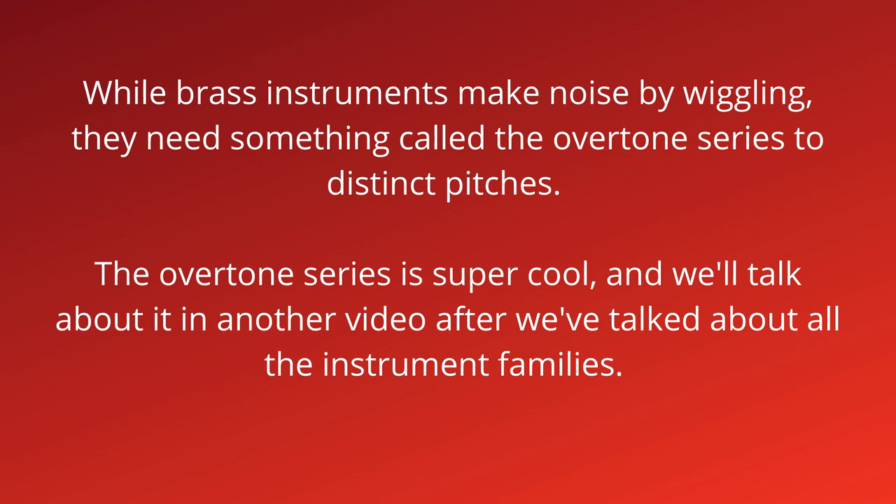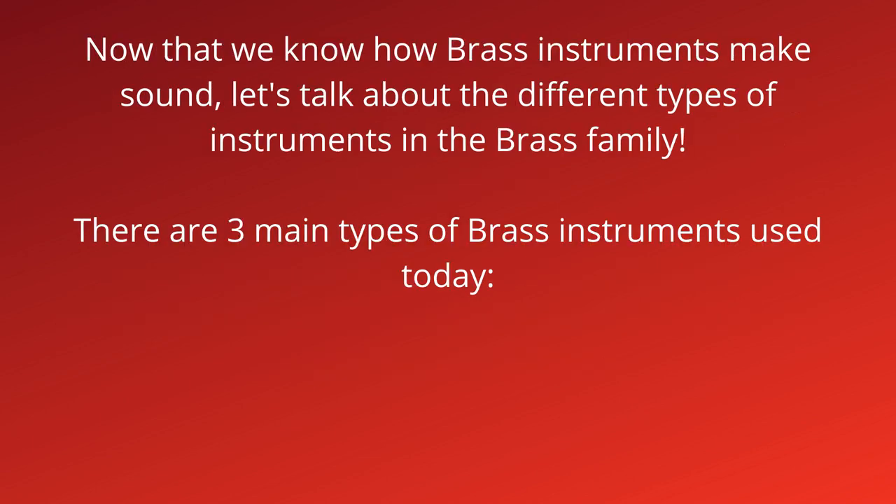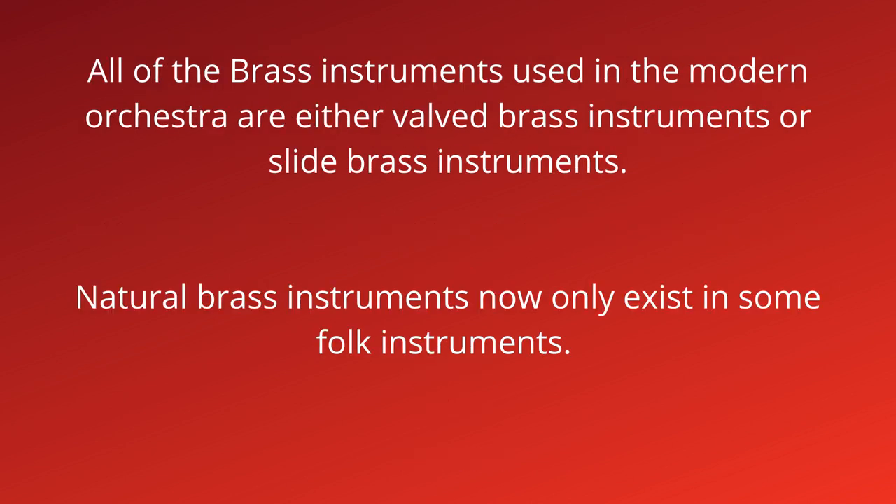Now that we know how brass instruments make sound, let's talk about the different types of instruments in the brass family. There are three main types of brass instruments used today: valved, slide, and natural. All of the brass instruments used in the modern orchestra are either valved or slide brass instruments.